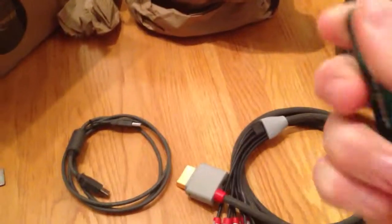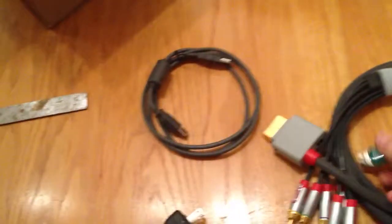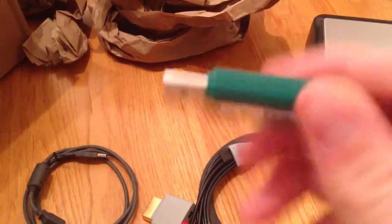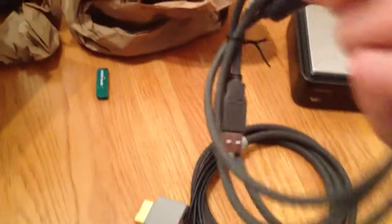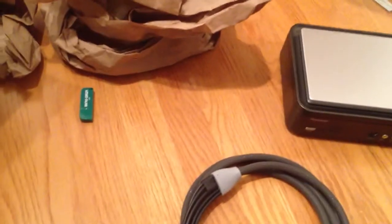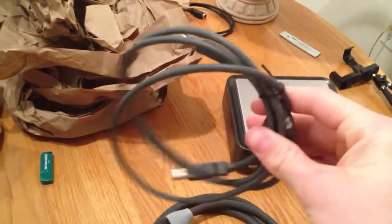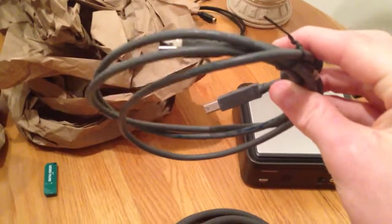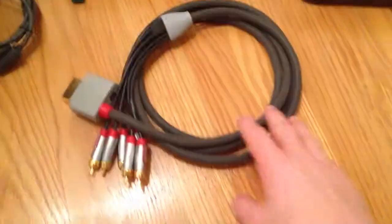This little thing right here is just the USB that has the software on it and stuff. Alright, so that's out of the way. This plugs into the computer, and your Hauppauge pretty much gives it — that's what actually puts it on your computer. So with this I'm selling this cable right here.